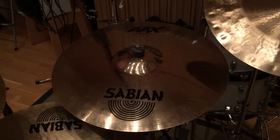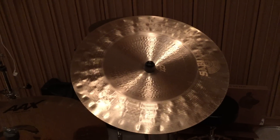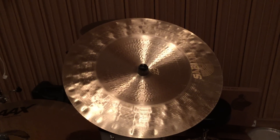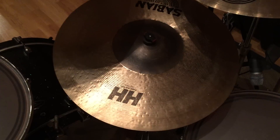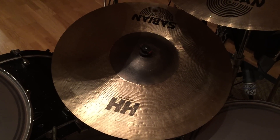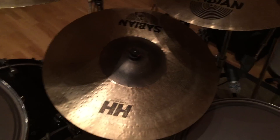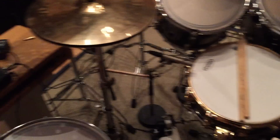The X series used to be the Vault series but they've been merged into the AX range. We have a 19 inch Paragon China and an HH X Power Bell Ride 22 inch.